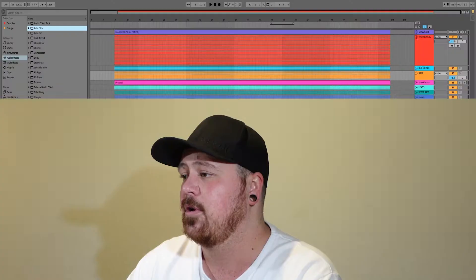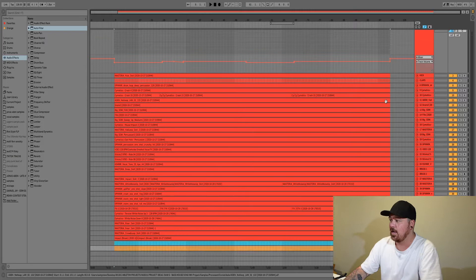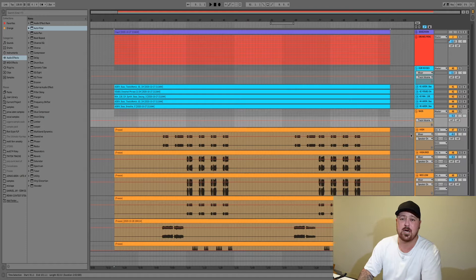The first tip I want to tell you guys about, which I think is really important, is actually organizing your tracks properly. Grouping and color coding your tracks can really help make the mixing process a lot easier — it helps make everything easier to find, so you know where everything is. As you can see here, I've got all my drums consolidated in the same color, and I know exactly where all my drums and effects are.